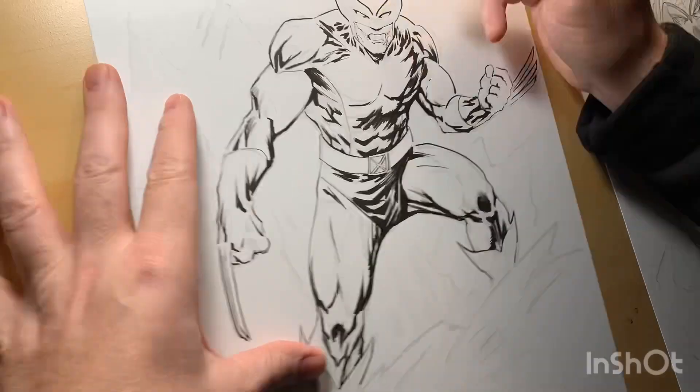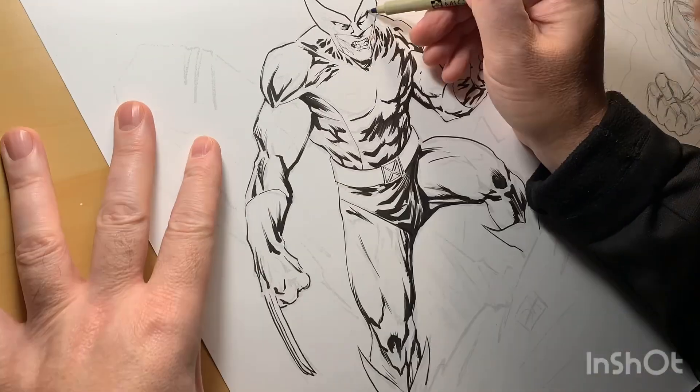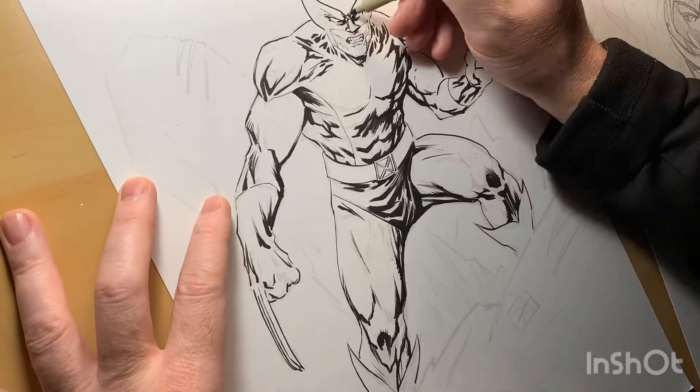Hey everybody, Dylan Distraction here, coming to you live from Batlantic Studios. Thought to do a quick back to the drawing board, talk about comic book shorts on my drawing table. Wolverine! That's right, I'm going to ink this up.